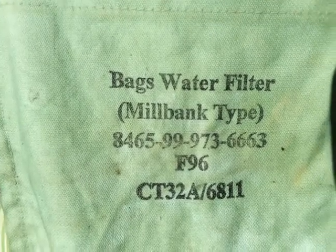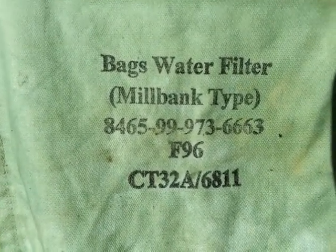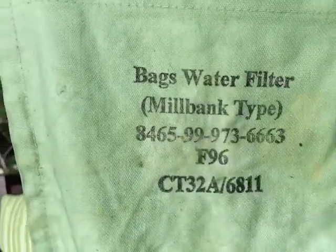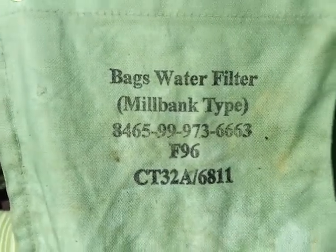This is a Millbank bag. You can find them probably on eBay — I hit up my buddy Funky Prepper about these. You can look on eBay, I believe it's .UK, and find them there. Not sure of the price, but they are out there — just do a search for a Millbank bag. Any comments, please leave them, subscribe, and we'll be seeing you in another video. Take care and God bless.